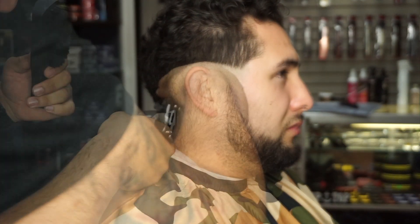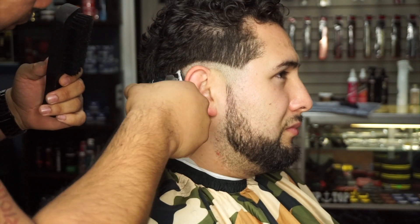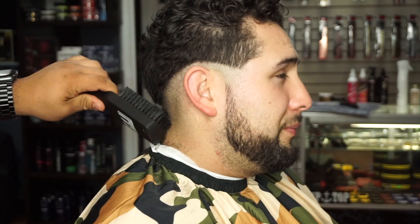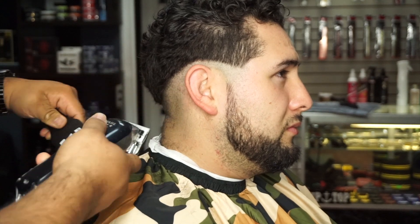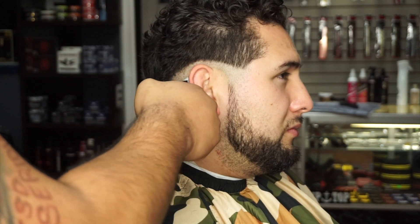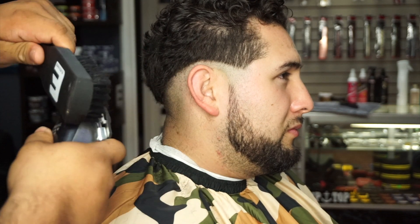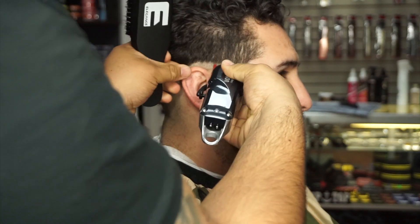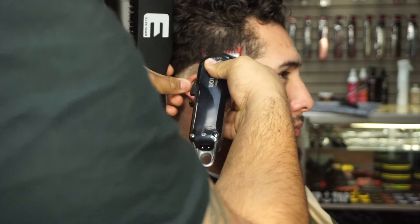We're starting off with the zero closed, no guard, so we gotta make it nice and clean, getting all the hair out of the way. I'm always brushing down — this Elegance brush right here is freaking amazing, guys. If you haven't tried it yet, it feels great on the client and on your hand. It's really soft. Right here I have the one guard open.